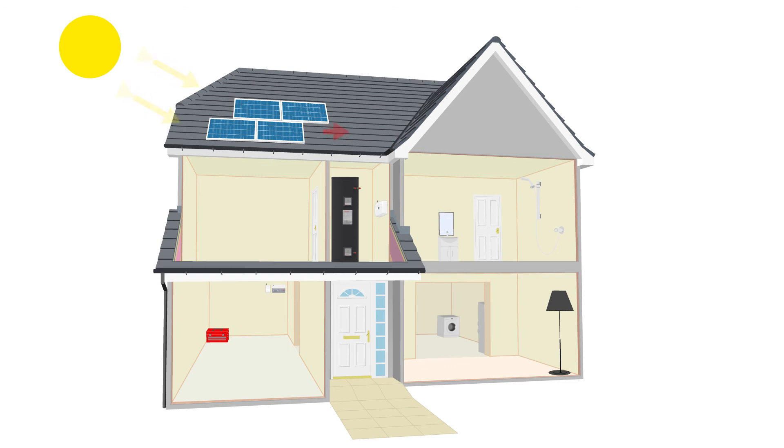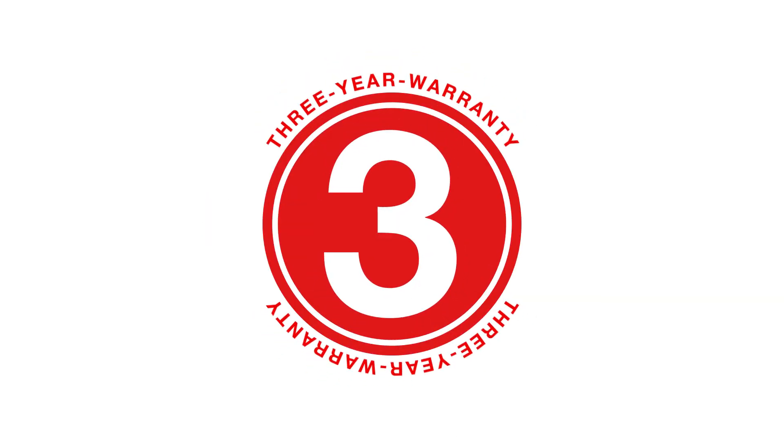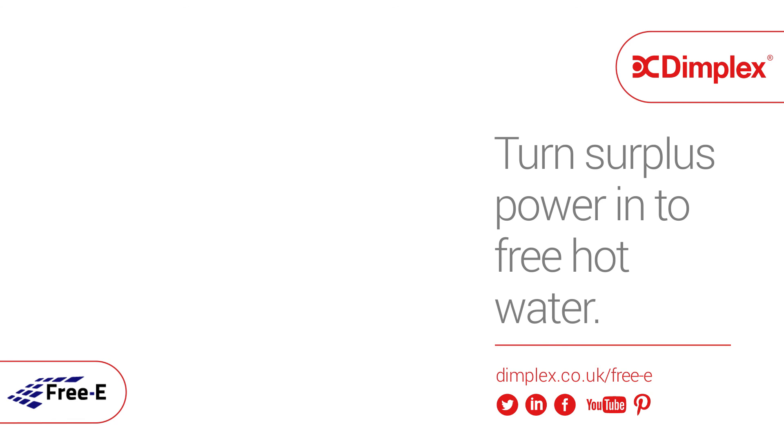Free-E is incredibly easy to use with no need to monitor the system, as it automatically adjusts the flow of energy to the immersion heater as home consumption varies. What's more, every Free-E comes with a three year warranty for complete peace of mind. For more information, visit dimplex.co.uk/Free-E now.